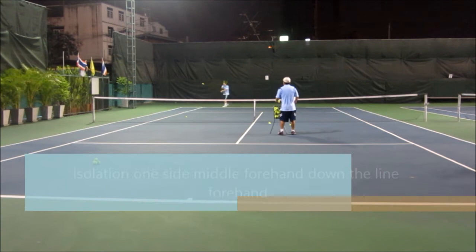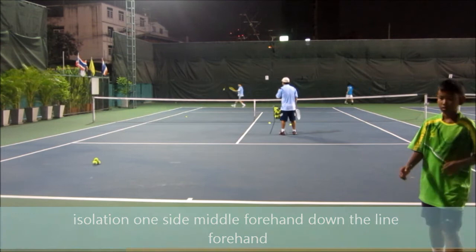This is the inside-out forehand in the middle and down the line — another drill you do to sharpen the attack on the backhand side.